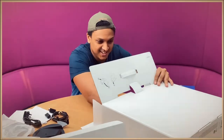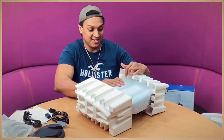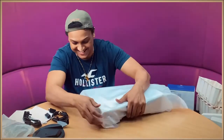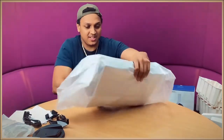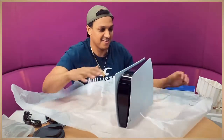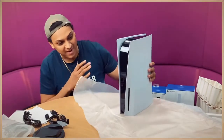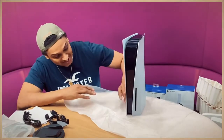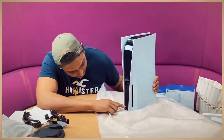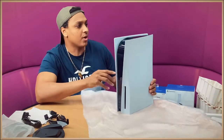It's here guys — I'm actually excited, hope you lot are as well. It's actually quite heavy. But yeah, wow — we've had a lot of memes about it already but I actually like the design, it looks sleek. On the front we've already got the power button, the disc tray, and on the side we've got the charging port for the controller and USB ports at the front.